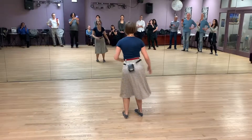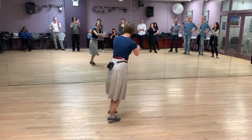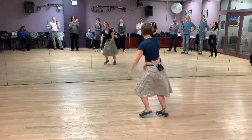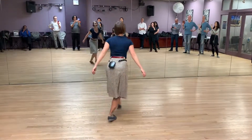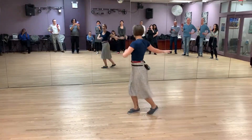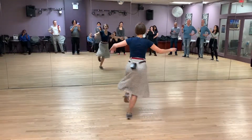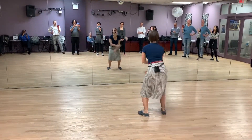Now I cross behind. 1, 2, 3 and 4, 5 and 6, 7. And drop in front. 1, 2, 3 and 4, 5 and 6, 7. I twist. 1 and 2, 3 and 4, 5 and 6, 7 and 8. And rest.